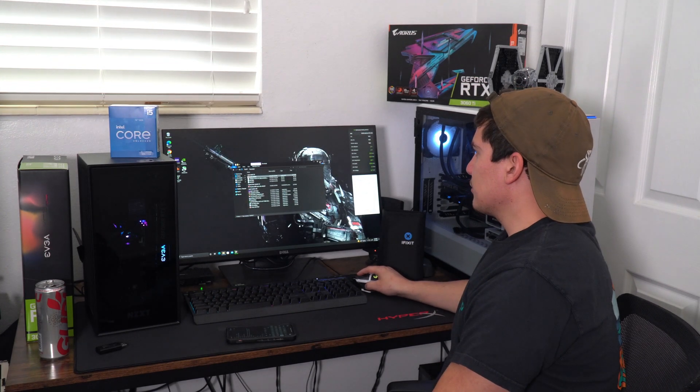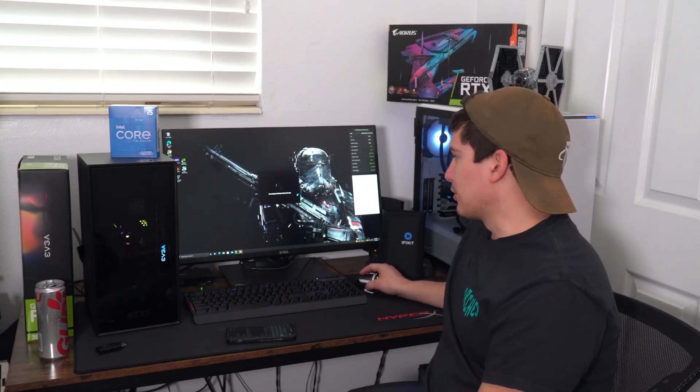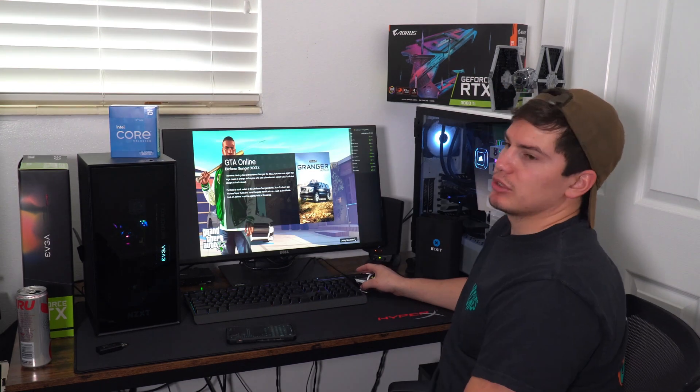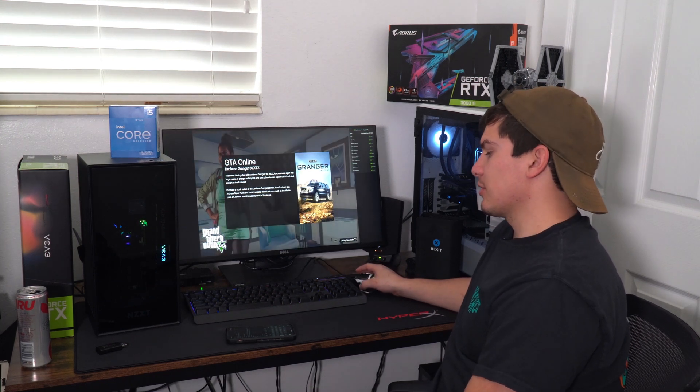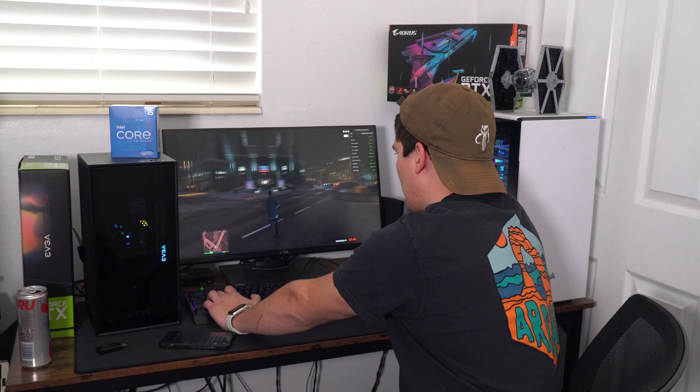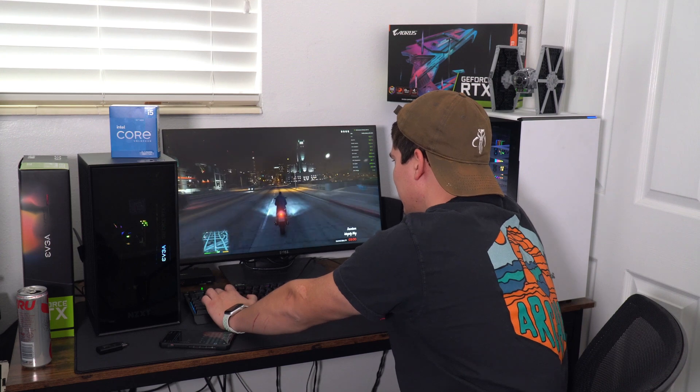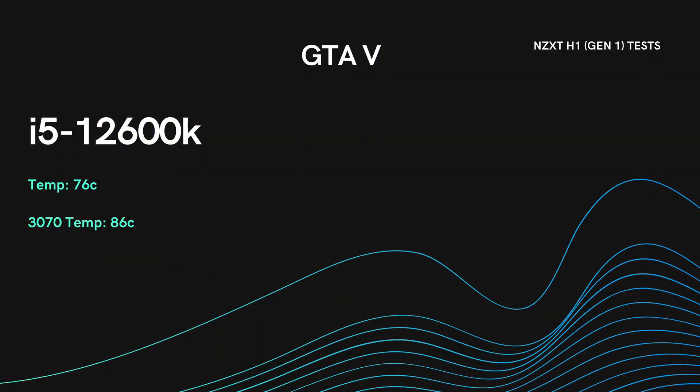I'm going to play a game on it — just Grand Theft Auto since it's there and it's fun. Most games aren't super CPU heavy compared to the graphics card. I did about 30 minutes of gaming at max settings, 1440p 144Hz. My max temp on the GPU was 86 degrees and the CPU was only 76 degrees after about 30 minutes of gaming. That's pretty good — 76 degrees is good.